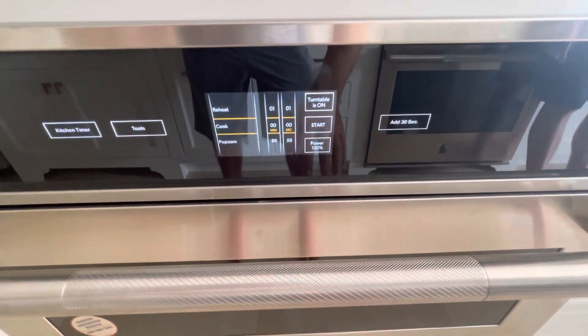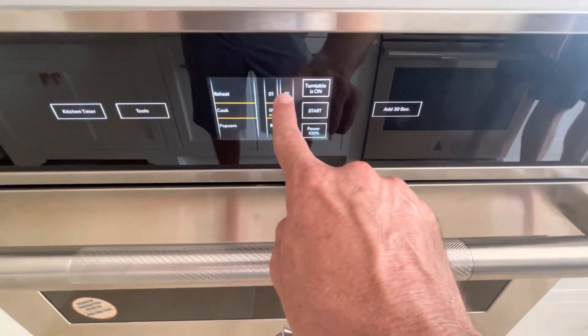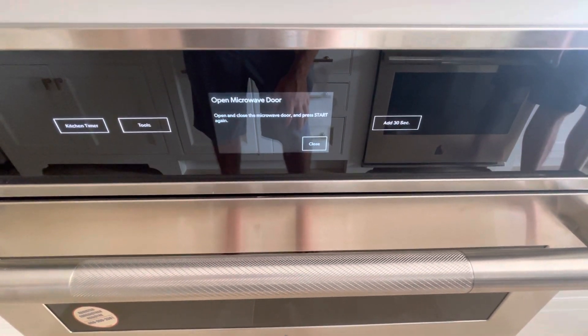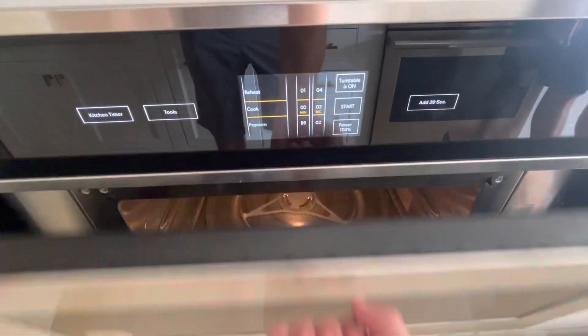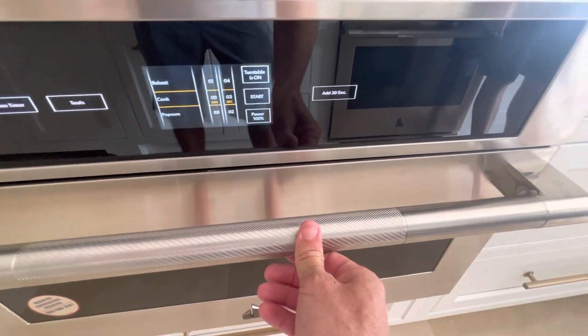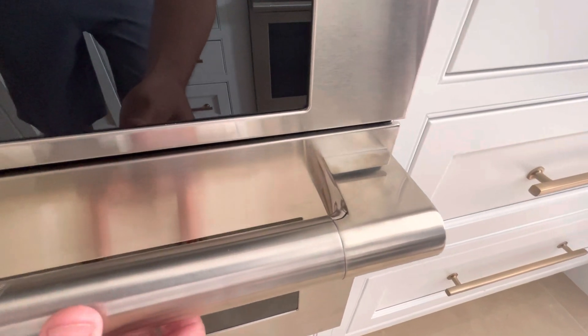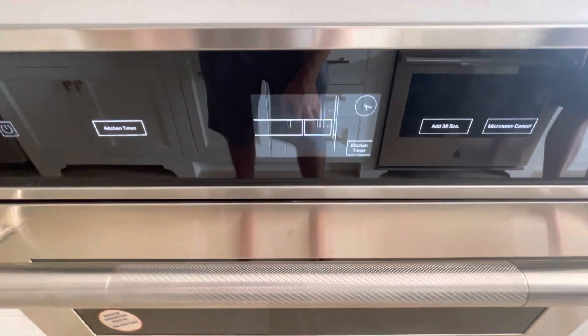Unfortunately, sometimes it is a little finicky and the door won't close all the way — you'll know because you'll get that air. Generally speaking, when that happens, open the door and just make sure it's fully closed. You'll hear it kind of click a little bit. That's what you need to hear, and then you'll be able to start it just fine.